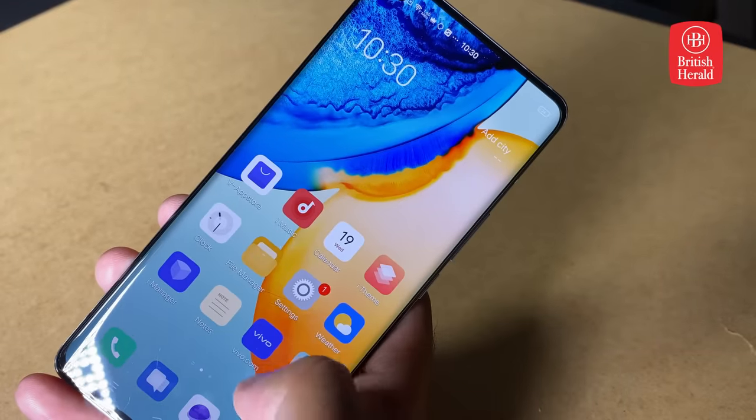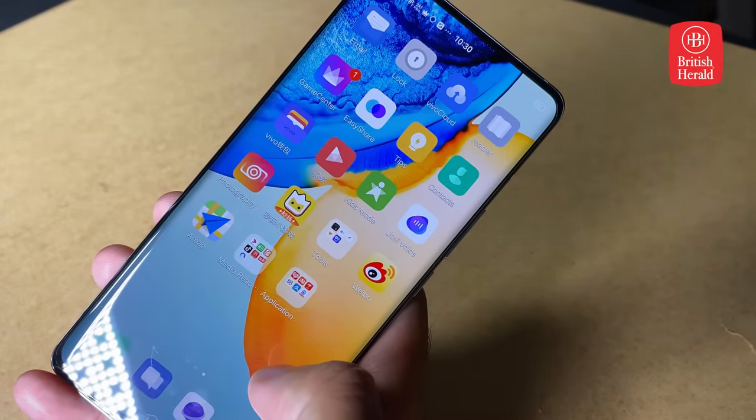Internally, it has a Snapdragon 765G processor and 8 gigabytes of RAM, making for great power when playing games, watching videos, and multitasking.